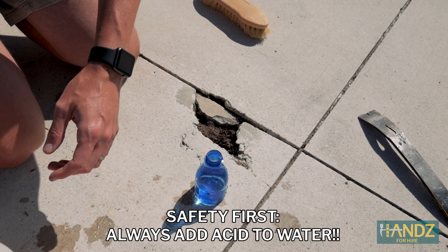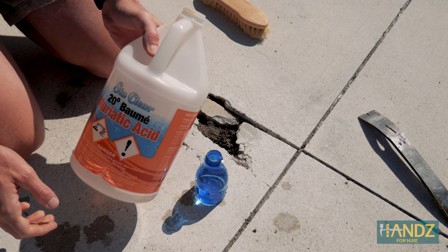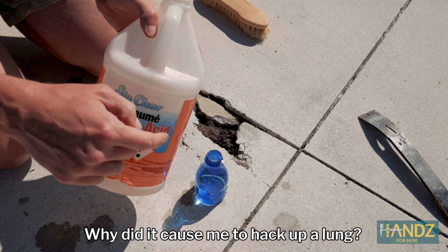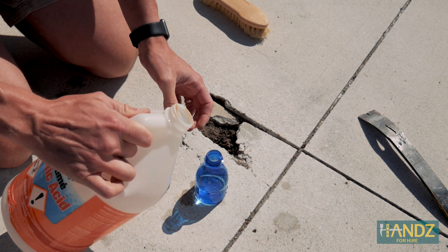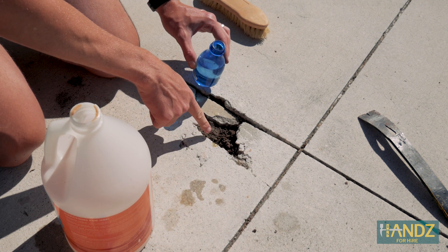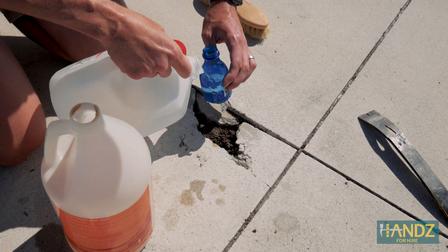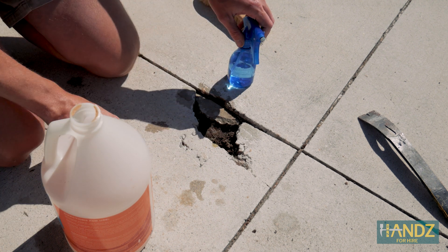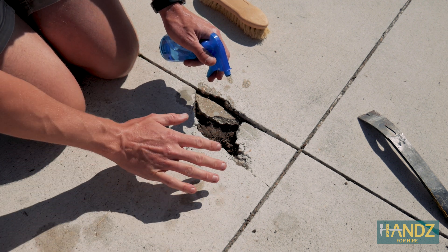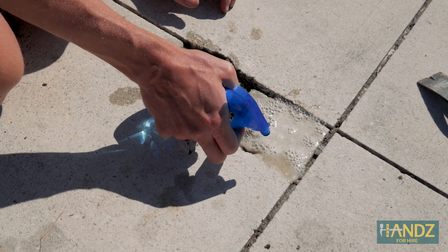I'm estimating about seven parts water to one part muriatic acid. I got a huge waft there. This is muriatic acid — I also use it to balance out the pH in our spa. I'm going to pour it over the hole just in case any spills. You can see that when it hits the concrete it actually bubbles up. I'll pour a little water over this and then take my sprayer bottle and hit the concrete I'm going to patch. You can see it's bubbling a bit.